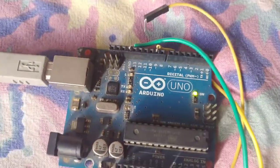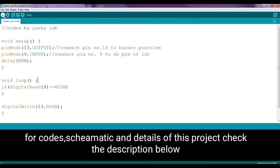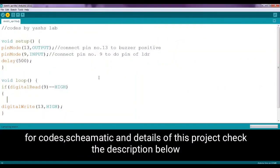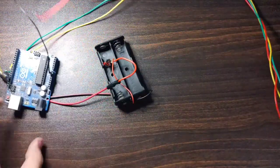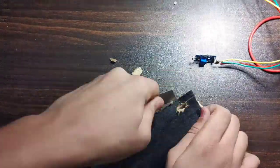Let's upload the codes — connect the cable, click on upload. Good and done, our circuit is completed. Now let's put our circuit in the body and also paste our laser light to the body.